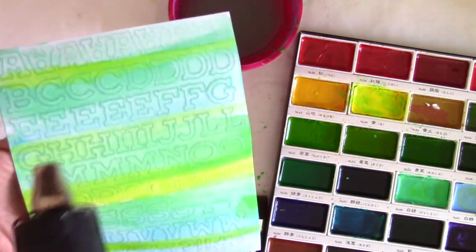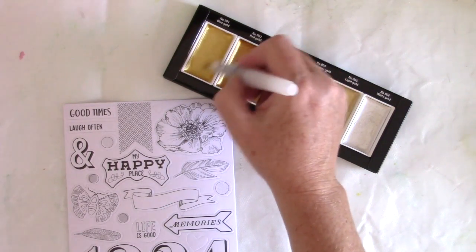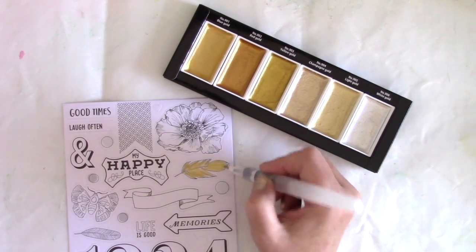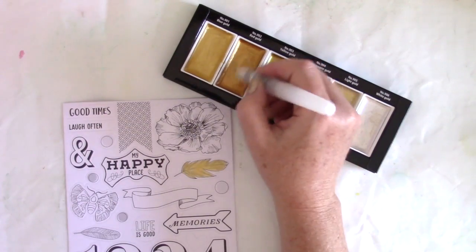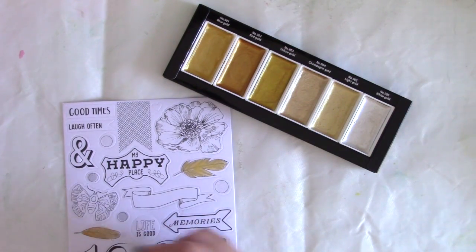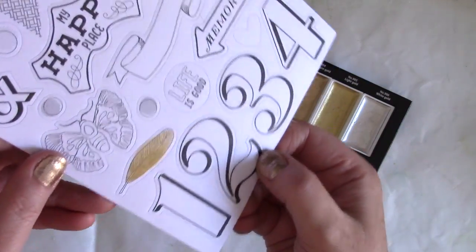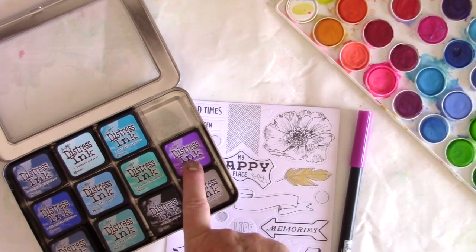The next technique — these paints are also by Gansai Tambi, but these are their metallic watercolors. They're really, really pretty. They're called the Starlight Palette, I believe — I'm going to link everything down below. I'm using a water brush this time. I'm just getting a little bit of water on the pan there, and pulling up this metallic paint, and then carefully using a very fine tip water brush — I like this one by Tim Holtz, it's the Detailer brush — and putting it right on the sticker. You can see when I hold it up to the light, you get this great metallic glittery effect just using watercolors.